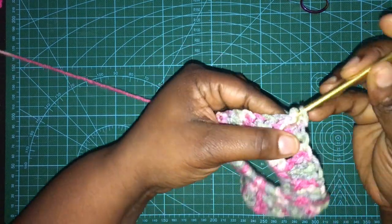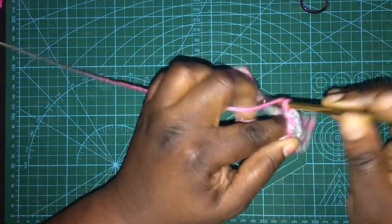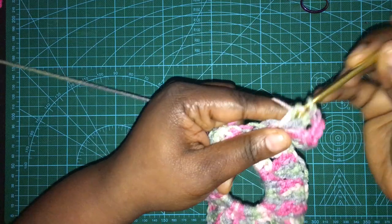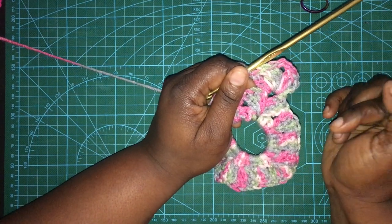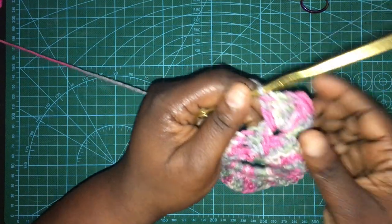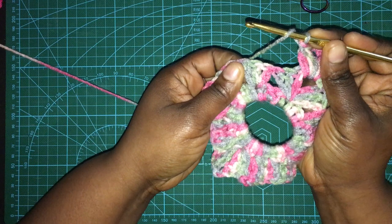The way I do my granny square: at the end of this first row only, I turn it around and do a single stitch to put me more in the middle, then do a three double crochet - that chain three counts as a double crochet - then chain two and three double crochet. If you need to slow this video down, on iPhone there are three dots in the upper right corner; go into settings and change the speed to slow it down.